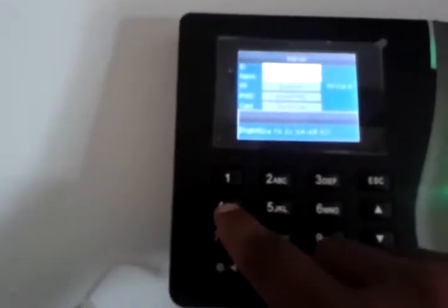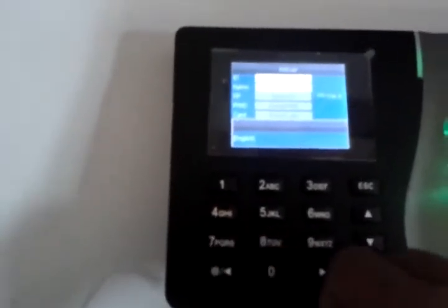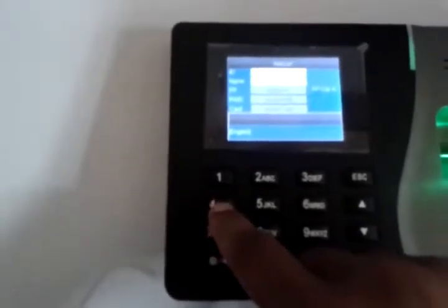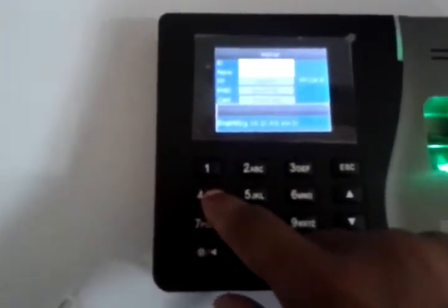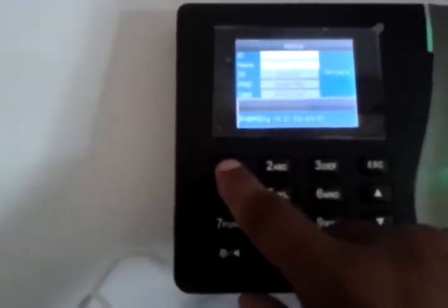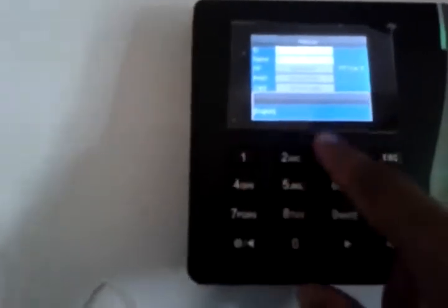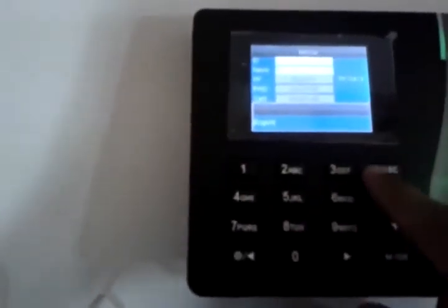So I press 4 for capital B. Now I want to press H — G, H, I are on key 4, so I press 4. Smaller H is on 1, so I press 1. It now shows B-H. You can write the name as per your requirement. Now press ESC one time.